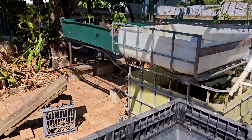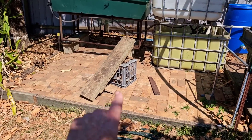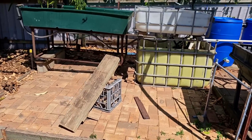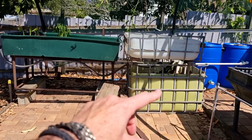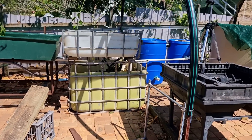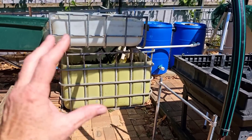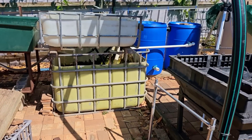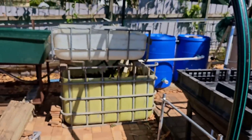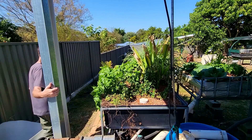For the move itself, I'm looking at putting the media bed just here with that milk crate and sleepers I used as a stand, and then there's going to be a little bit of a walkway in between. I was going to have two NFT rails coming out this way but I'm not going to worry about that. Because of the move I just want to keep this build as simple as I can, so we'll just stick with two media flood and drain beds and the one dual root zone over the back.